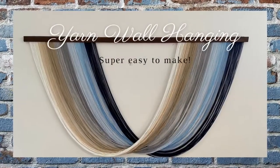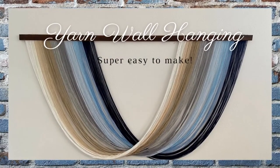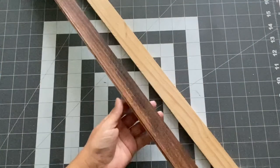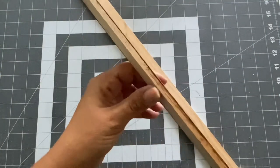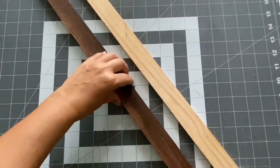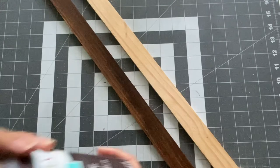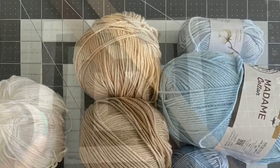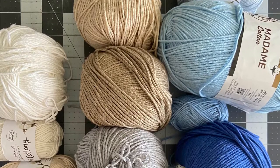Hello everyone. In this video I'll show you how I made this yarn wall hanging. I started out by cutting two pieces of wood strips — they're half an inch thick and I cut them six feet wide. Then I took this Waverly antique paint and I painted them. Here are the yarns that I'll be using for this wall hanging.